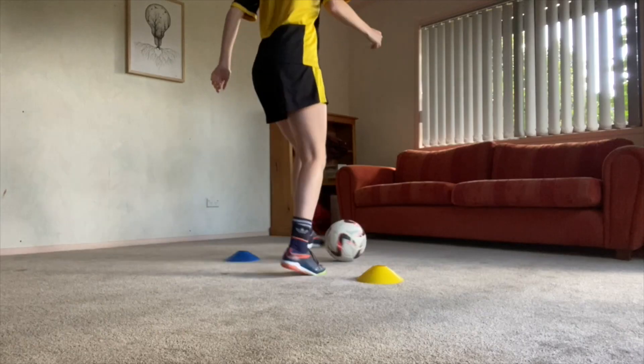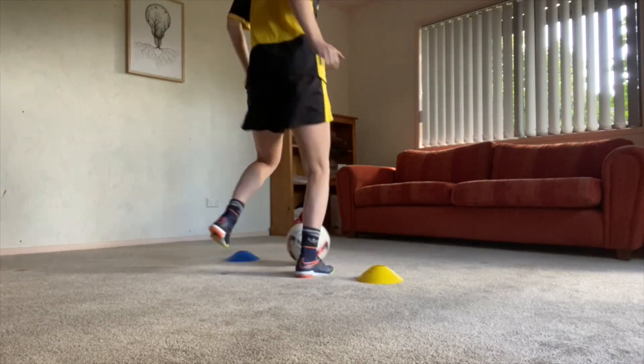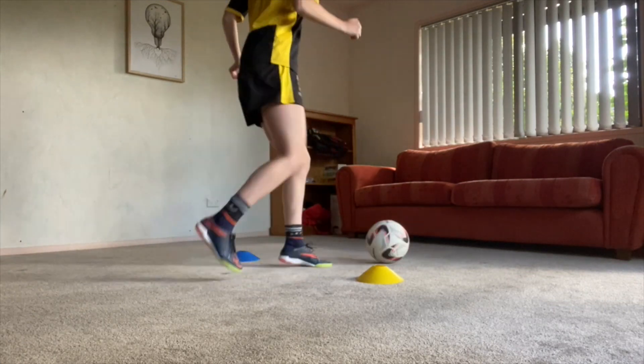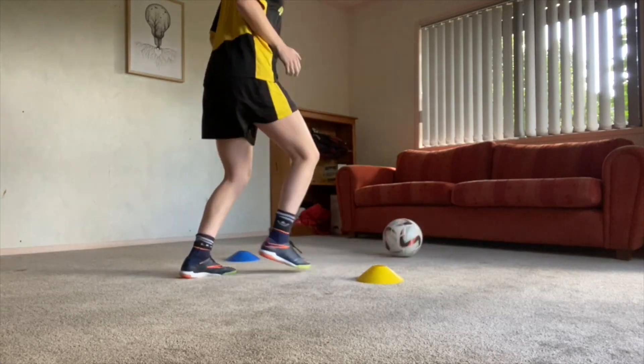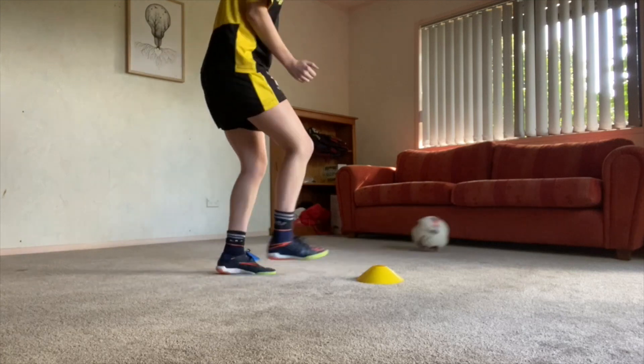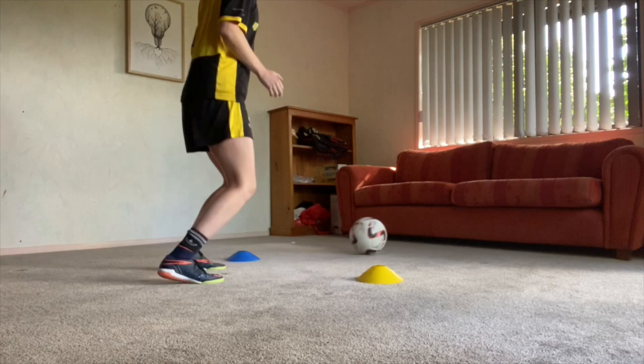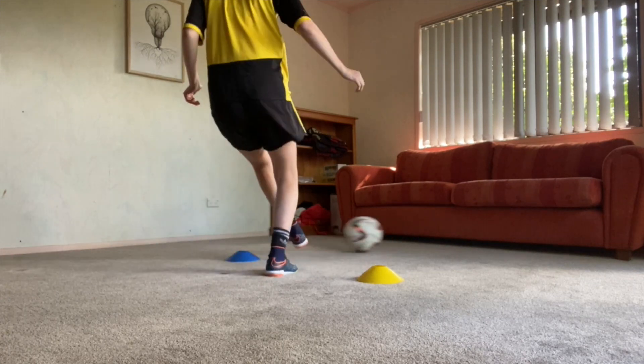Let's get started. Set your cones up about two steps away from your wall with about a step in between each cone. For each of these exercises aim for about 10 reps alternating sides. As a warm-up, just start off with passing up against the wall using one or two touch.